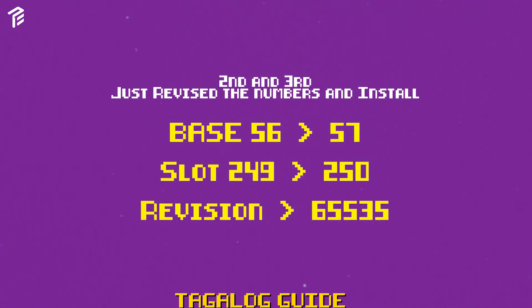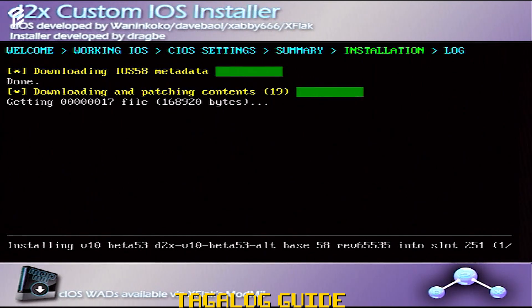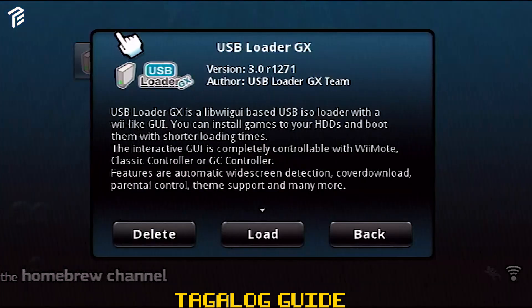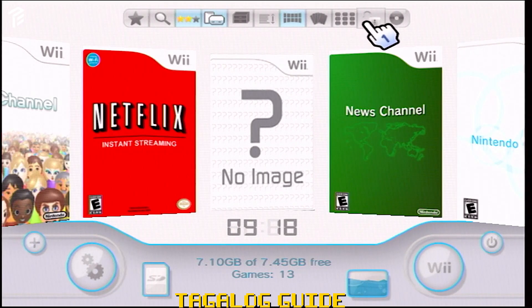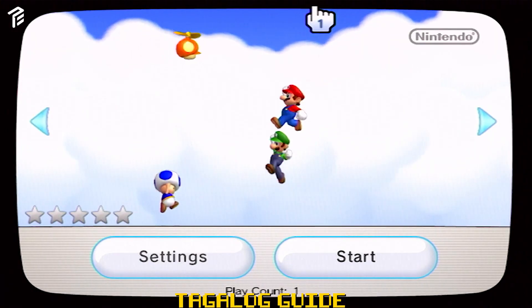After magiging successful yung second install, gawin naman natin yung third install — base na 58, slot to 251, lahat same lang. Same process, continue lang. Magiging install yung pinaka-last step natin sa D2X. Magiging successful siya pag wala akong makitang red marks. Exit lang tayo doon. Sa next step naman natin is to install the USB Loader. Click mo lang yung load — mag-load siya. After ma-install, kung meron kang game sa loob ng USB, lalabas automatically. Tapos na tayo — sinasoft-mod na natin yung Wii.